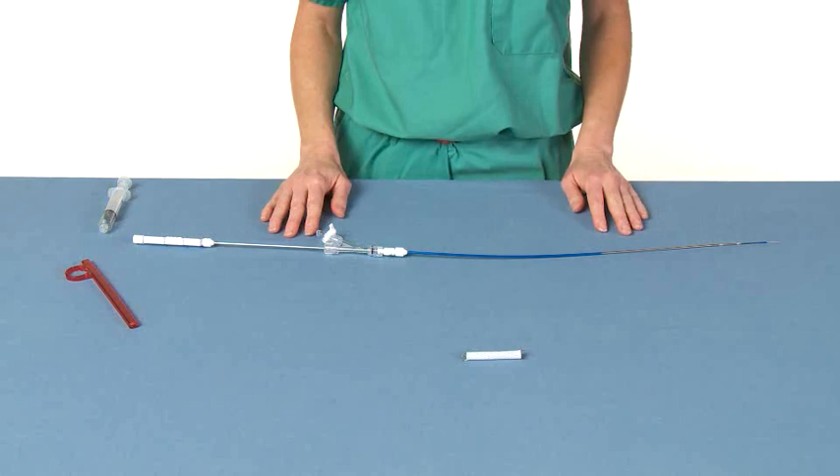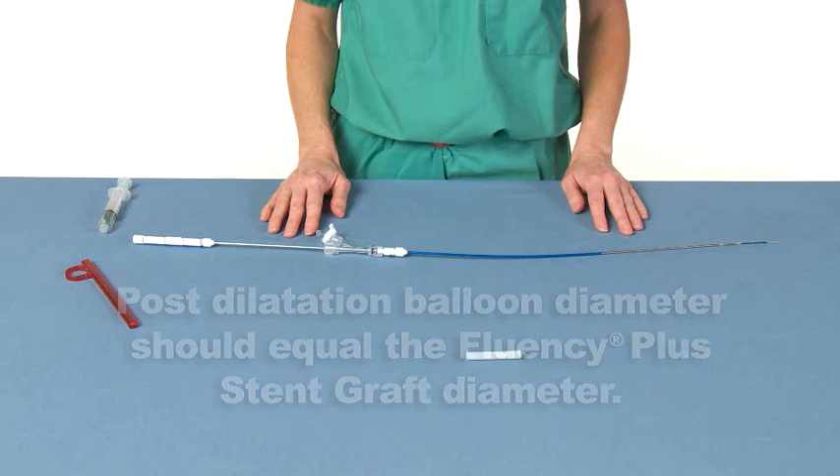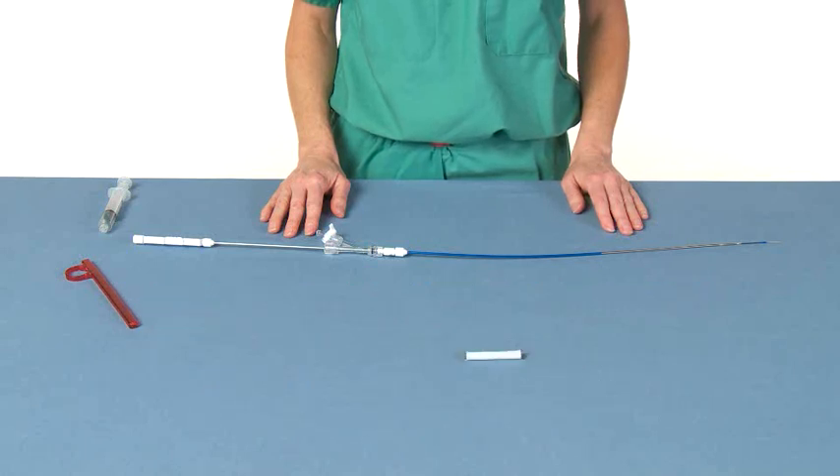During post-dilatation of the Fluency Plus stent graft, the physician should choose a balloon equal in diameter to the diameter of the stent graft. Congratulations! You have just learned how to in-service a clinician on how to prep and deploy a Fluency Plus tracheobronchial stent graft.